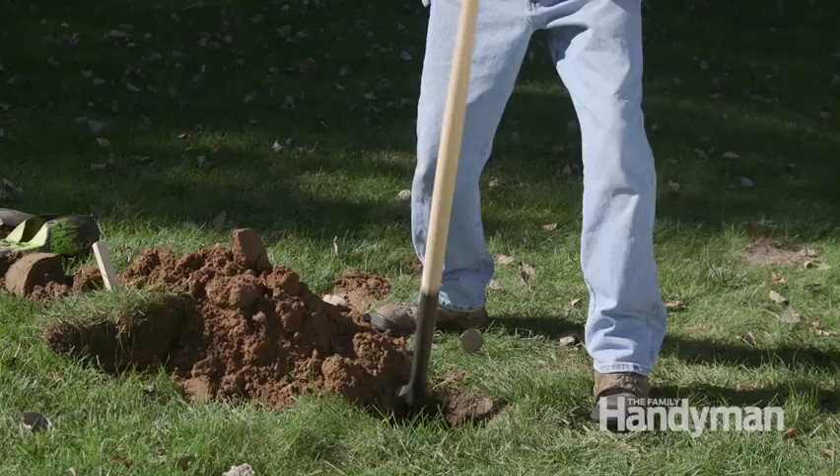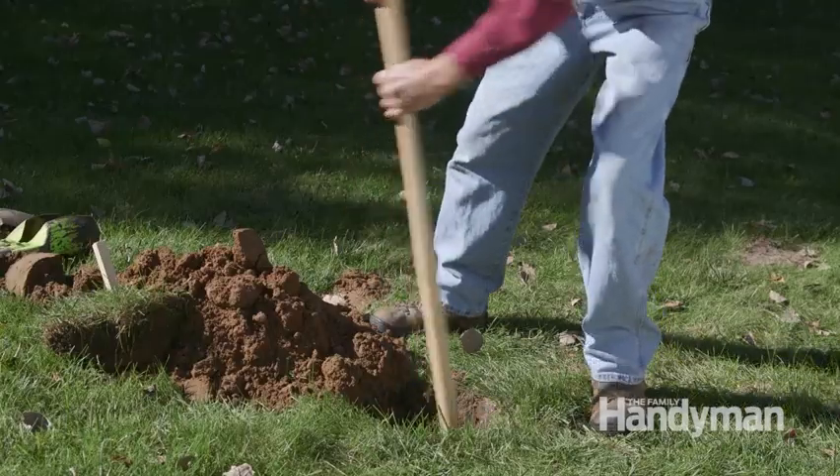That's why years ago I ditched the D-handle and installed a long shovel handle in its place. The long handle also works better for digging trenches. I'll show you how to alter this one and make it one of these.